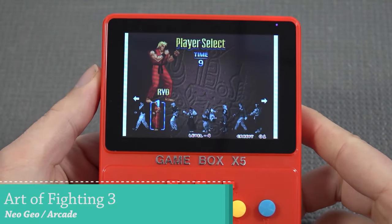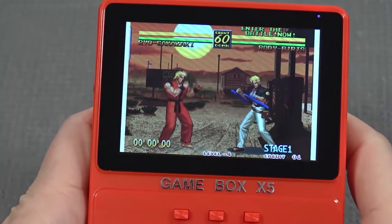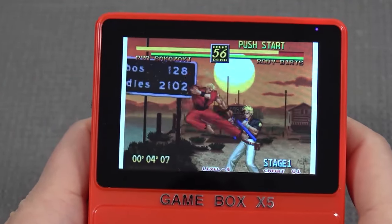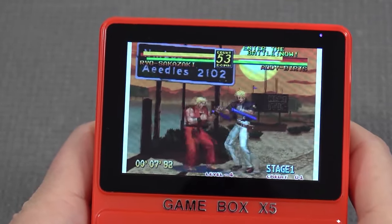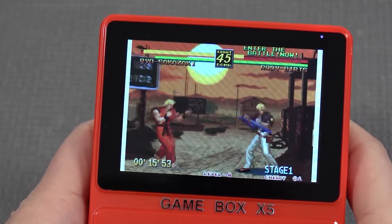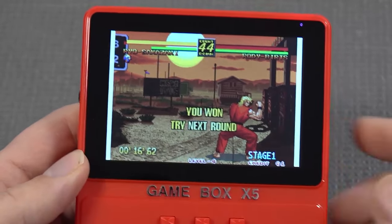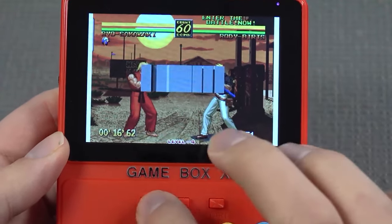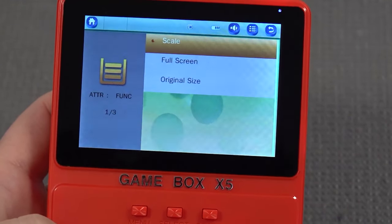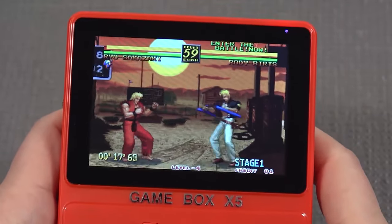Next up, let's try some Neo Geo with Art of Fighting 3. It's a great test bench simply because it's a nice game to play, but also on cheap devices it doesn't always run great. I already hear a couple of stutters in the beginning, but so far so good. I've been complaining about cheap D-pads, so I'm very glad they made the decision to put a decent analog stick in it because this plays so much better. The sidebars from the scaling are a bit of a bummer — the white bars look absolutely ugly. Let's switch back to full screen — oh man, this looks so much better now.